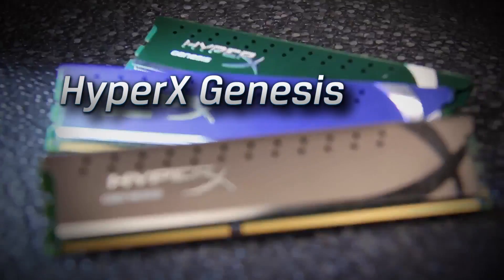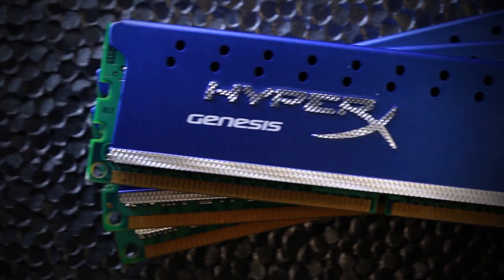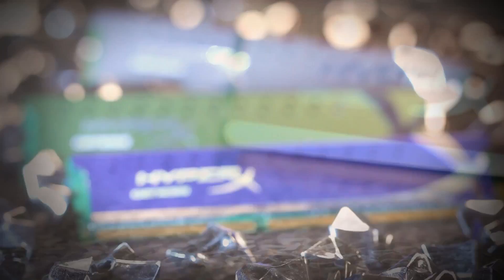Hey, I'm Jesse Snyder with HyperX. It started the HyperX revolution and remains revolutionary. It's HyperX Genesis, available in three distinct products.